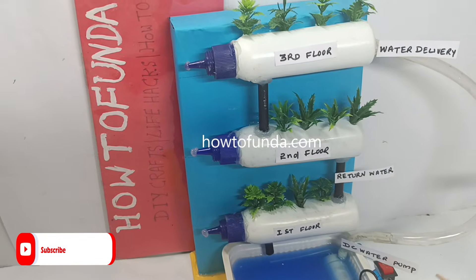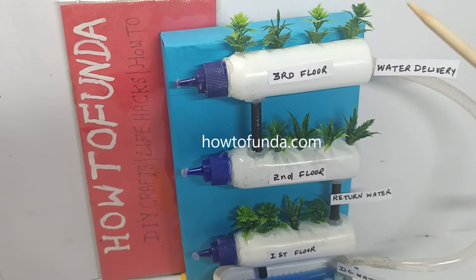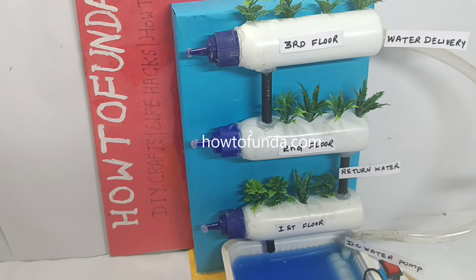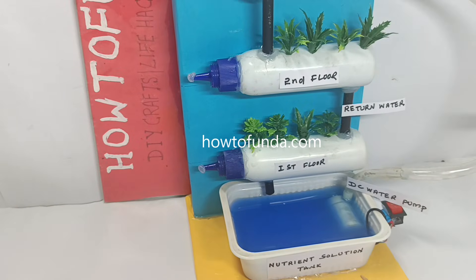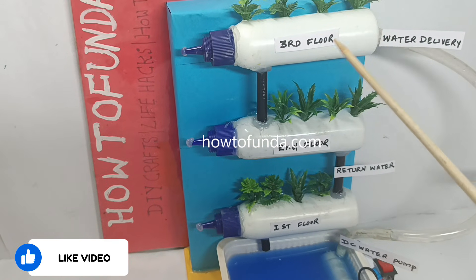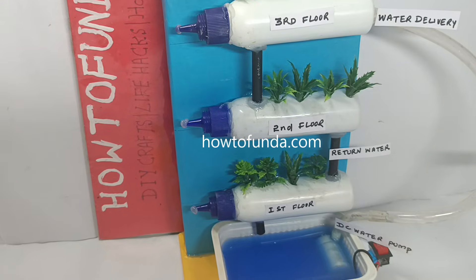Here we are growing the plants in multiple layers in a vertical place. We consume lesser physical space because we are growing all the plants in a vertical manner, layer by layer. We name them as the third floor, second floor, and first floor.